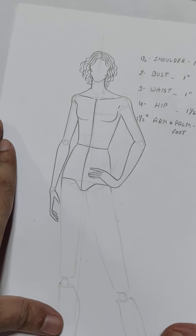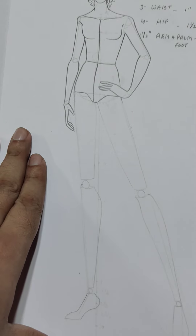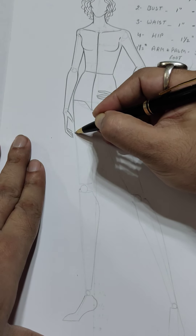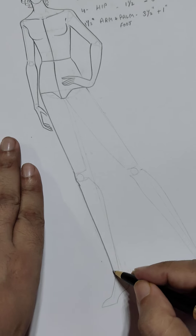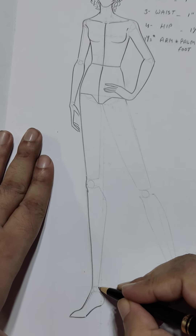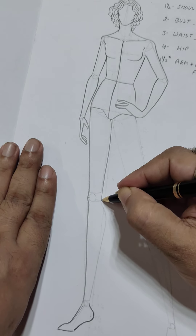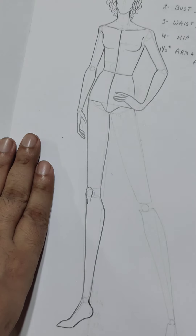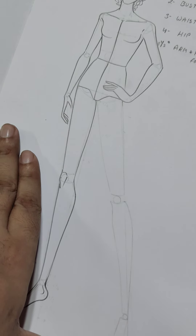The upper part is done. Now let's start the lower part of the body — how to draw the shape of the legs. Starting from the hip line, we are making the side view leg. This is considered to be the balancing leg and side view balancing foot. Draw the inside line, the indication of the knee, and the indication of the ankle bone.